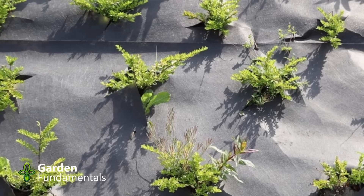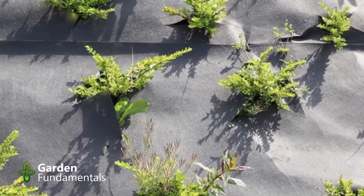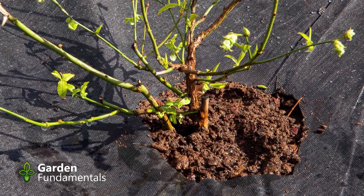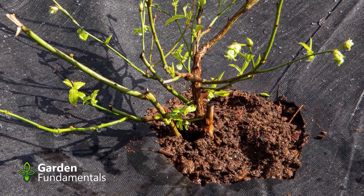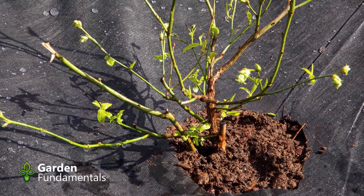Some people like to use this on permanent plantings — they'll lay it out and cut small slits to plant through, or lay the plastic around existing plants and cut slits in the right place. Seems like a good idea, but again there's a problem: as soon as you make slits in the plastic you have an opening where all the weed seeds collect. So in the center you have your perennial and all the way around is where weeds grow — and once those weeds are in the crown of the perennial they're very hard to get rid of. And there's no water getting to your plants.